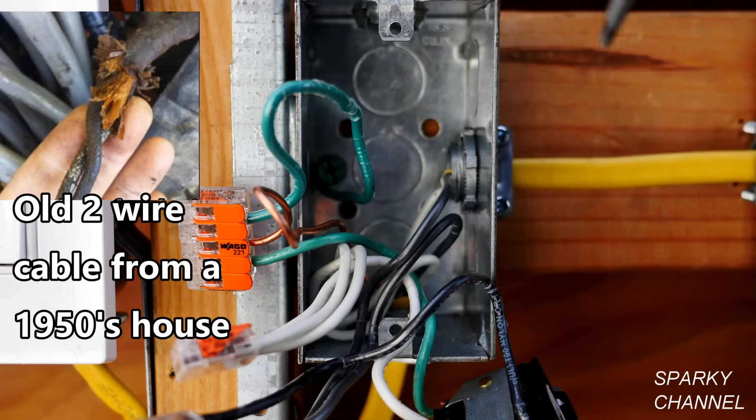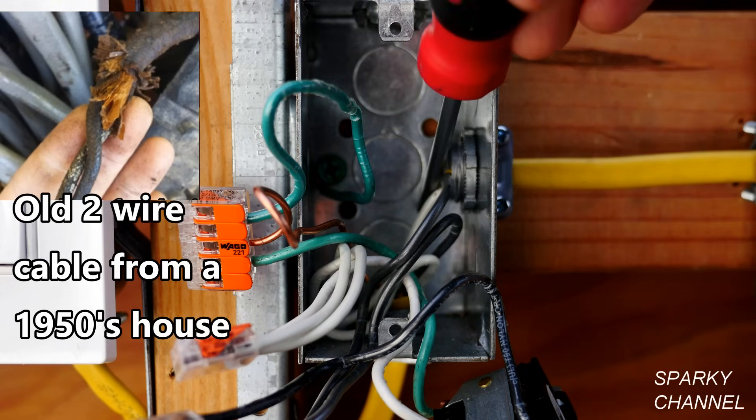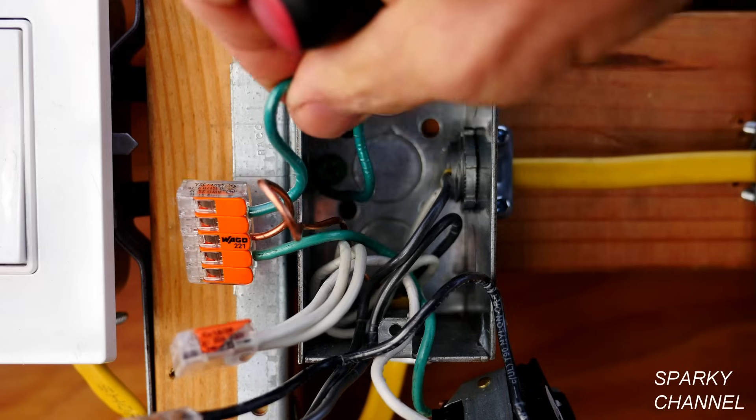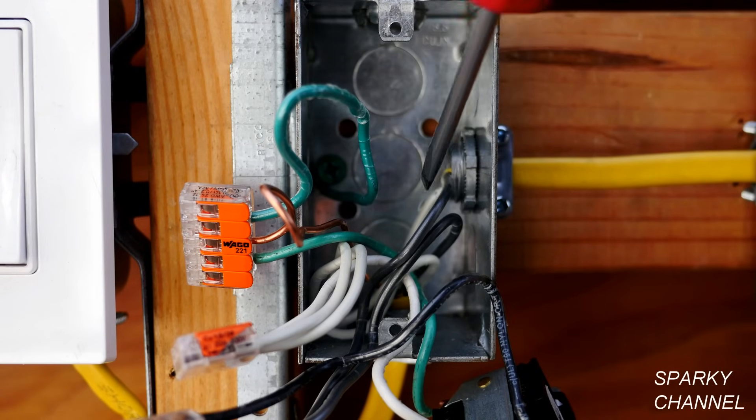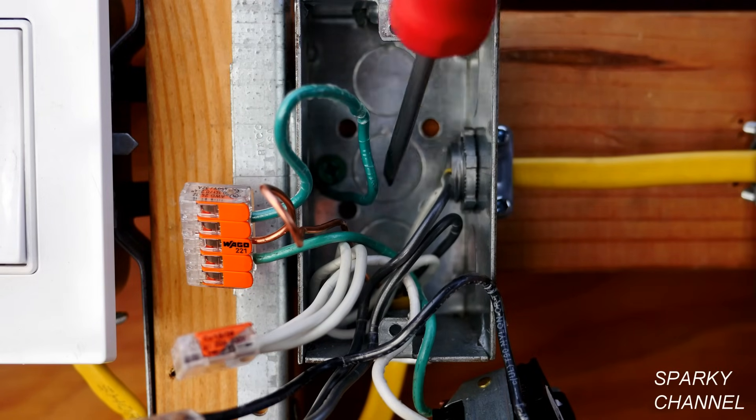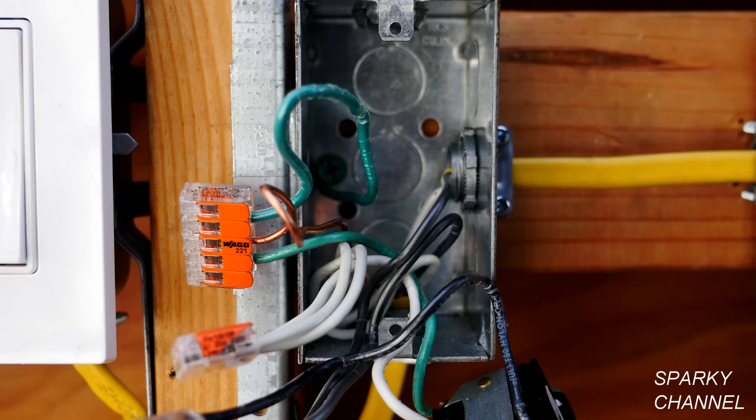This is perhaps a two-wire cable that would be found in a 1950s, 1960s, or early 1970s house. So this box has been upgraded to have grounding, but the next box has not been upgraded yet. That's how we got to this situation where this box was grounded but the adjacent box is not.